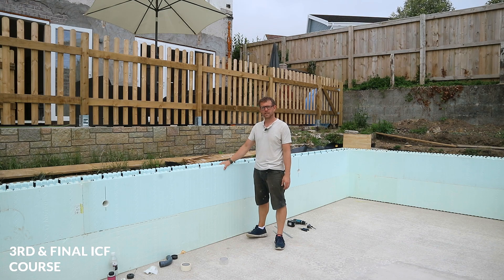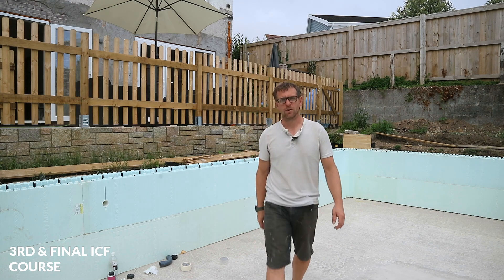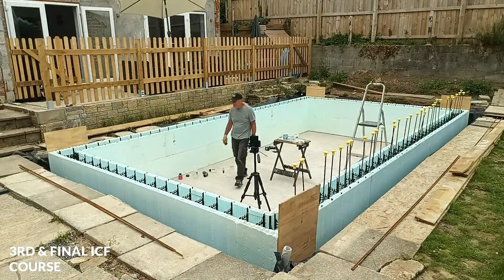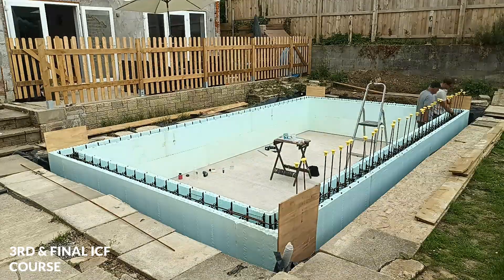Next step is to add the two ring beams of steel into the top of this second course, and then we can get the third course on. The other camera is set up to do the time-lapse as I clip all the steel into the top of the second course.